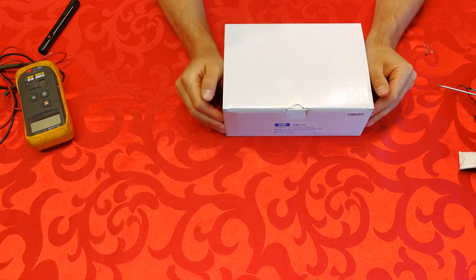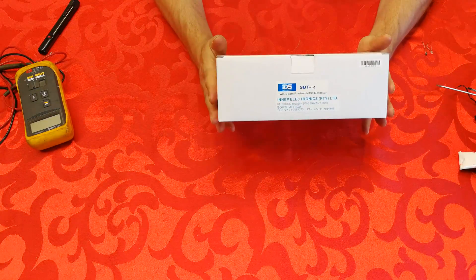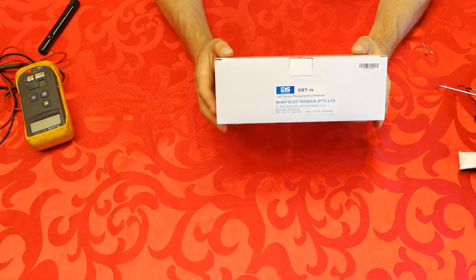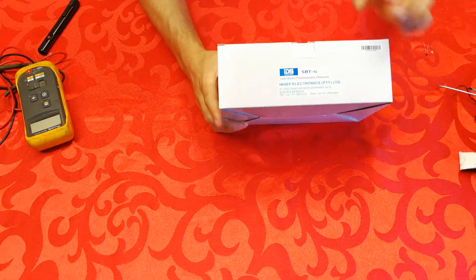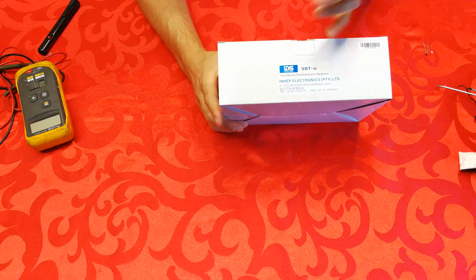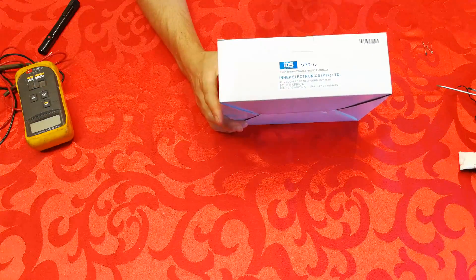Hi, in this video I'm going to describe how a dual beam system works. This is a popular product for alarm systems. It consists of two units — one unit is a sender and one is a receiver, and it emits an infrared beam. The one I'm going to describe is made by a company called IDS, and the product number is SPT 60. The 60 designates the detection length.